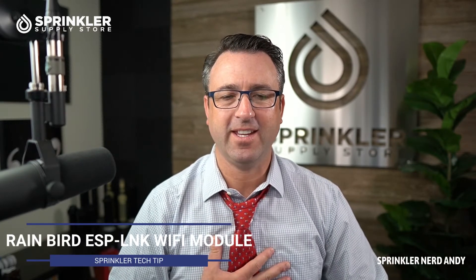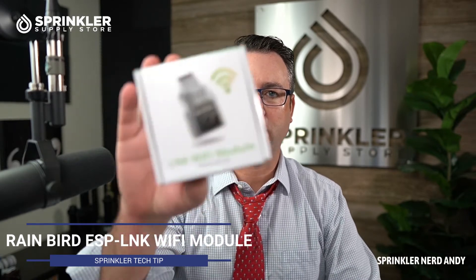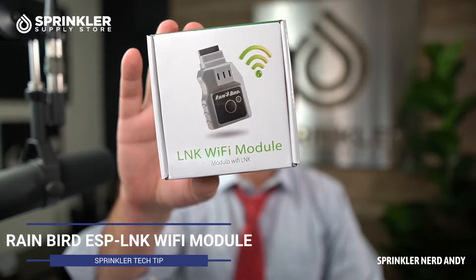Welcome back to another Sprinklr Tech Tip Product Overview. I'm Sprinklr nerd Andy, and in this video we're going to take a look at the Rainbird Link Wi-Fi module. This is a module that will connect a couple of Rainbird's controllers to their smartphone cloud platform. Let's flip the camera over and unbox this little guy.